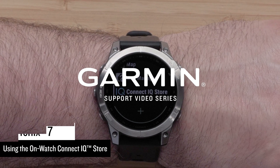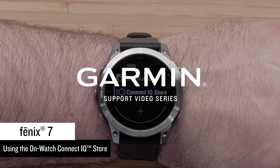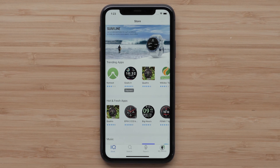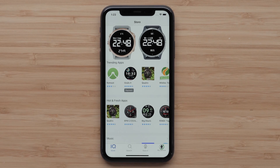Now that you have your new Fenix 7 smartwatch, we're going to show you how to use the OnWatch Garmin Connect IQ Store. The Connect IQ Store allows you to easily download our recommended apps, data fields, music providers, watch faces, and widgets.